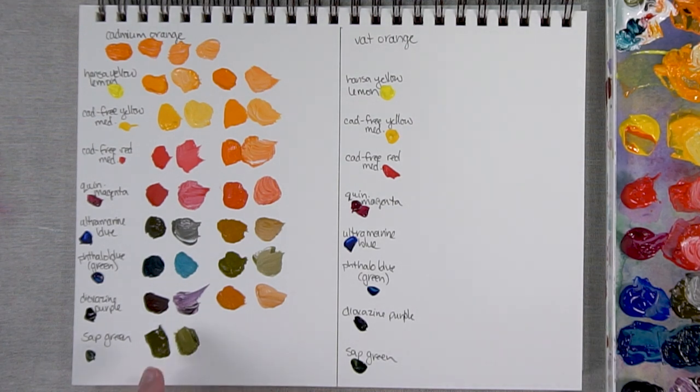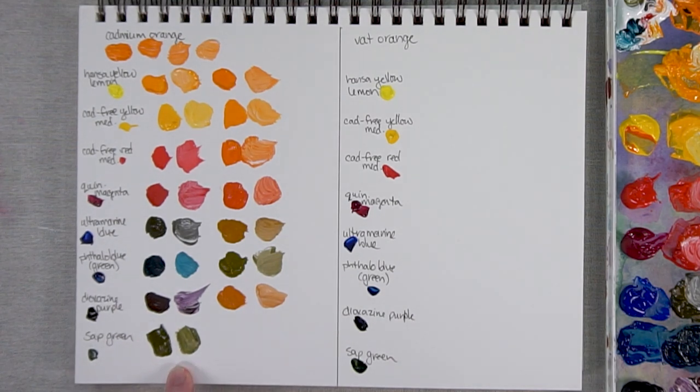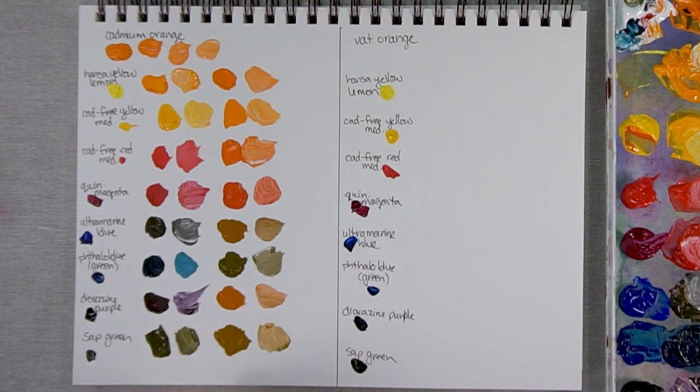This is Sap Green — a nice color and a very warm green. Of course, when you add some Cadmium Orange, it becomes even warmer. Here it is with even more orange — definitely a muddy orange as well. So that is Cadmium Orange.